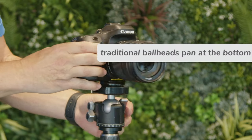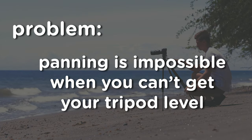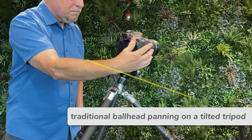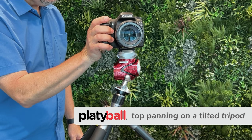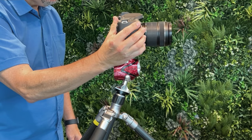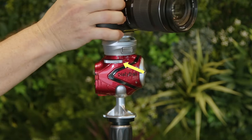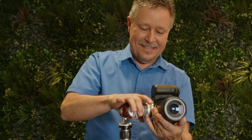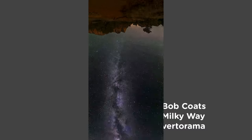Lots of ball heads have a dedicated pan function so you can move your camera horizontally, but the big problem is when you can't get your tripod exactly level — maybe because of the terrain — the panning just isn't going to be level. The Platyball is one of the only ball heads with the panning function at the top, so even with an angled tripod, you just level up your Platyball and smooth level panning is easy. This dial locks or releases tension for that smooth panning from the same natural one-handed grip. And for vertical panning, just tilt it left or right and you're ready in seconds, not minutes.